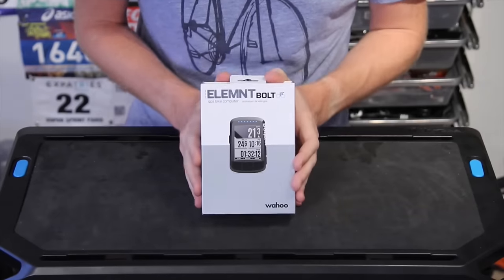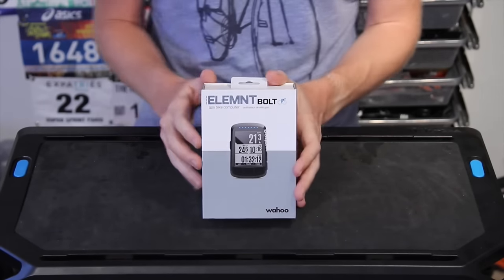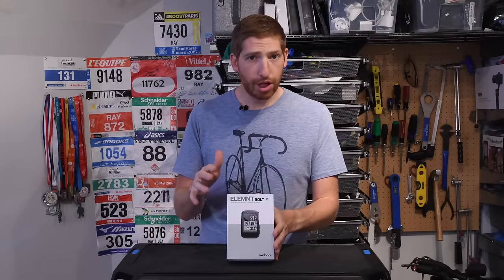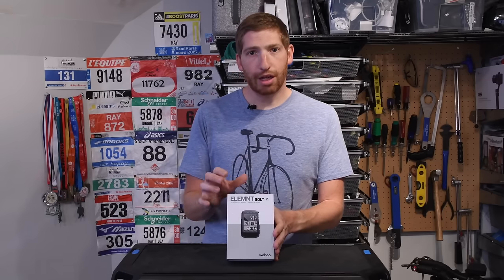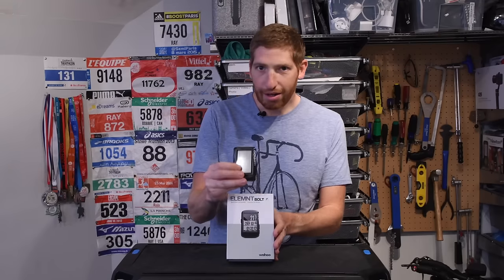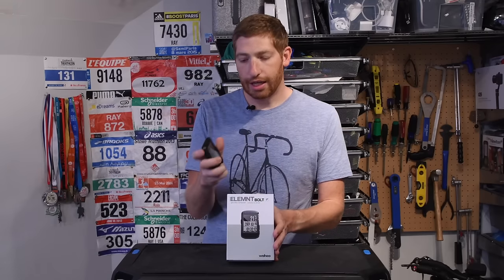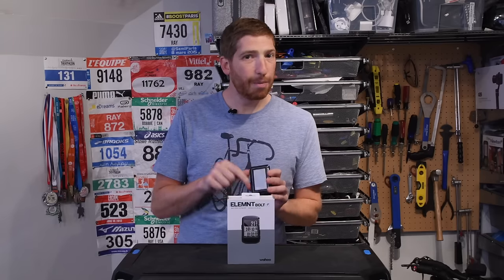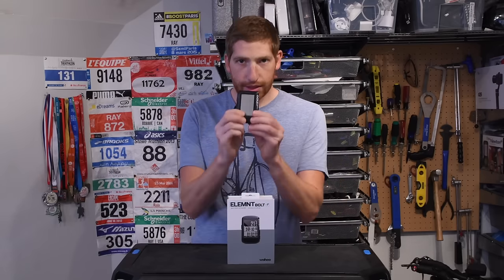Here is the Bolt, and just a little bit of background on this. The Bolt is Wahoo's second generation Element. There is the first gen Element that came out a year ago — that's a larger unit itself, I'll talk about all the sizes in a second. It's a bigger unit, it's clunky, but the software is the same as the Bolt. What's important to understand is that the software is the same now, but not a year ago. Meaning that a year ago when this thing came out, it was new, which means it had some quirks and bugs.